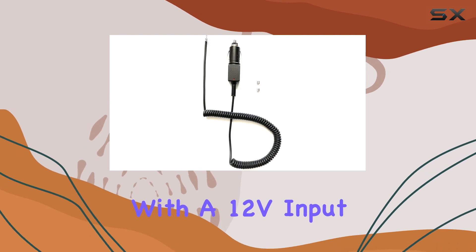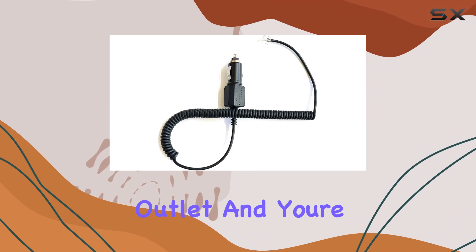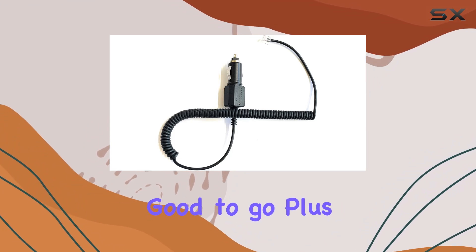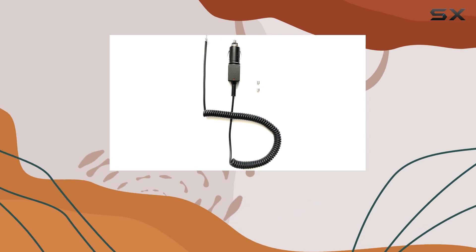Installation is a breeze. With the 12V input and output, you simply plug it into your car's power outlet and you're good to go. Plus, it comes with fuse protection and an LED light indicator, giving you peace of mind while on the road.